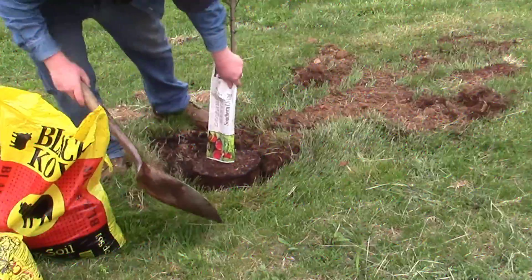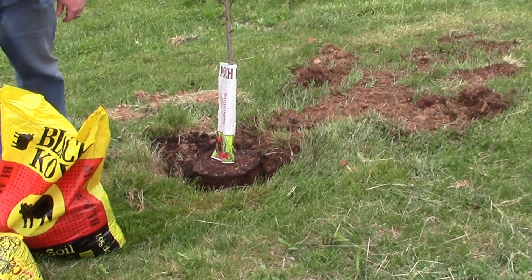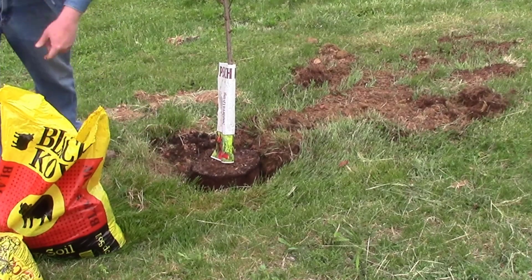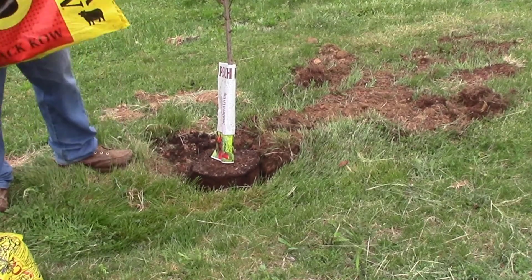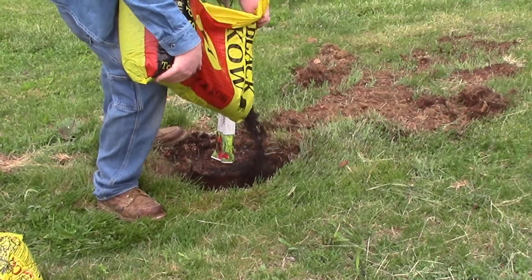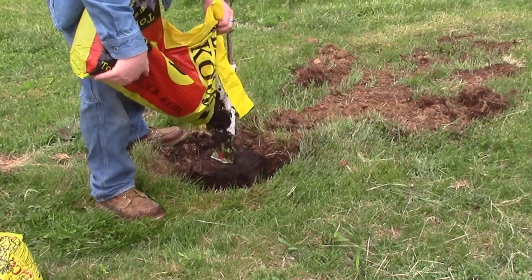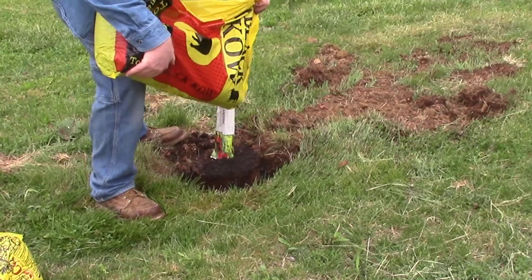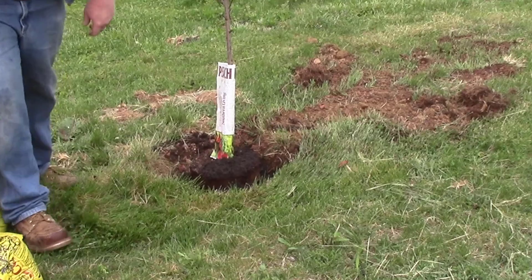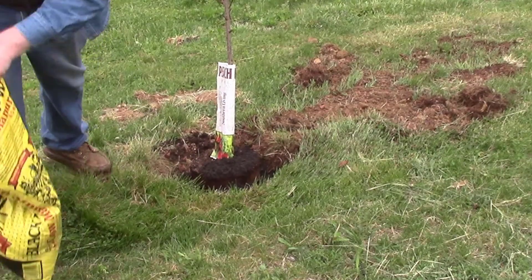I started getting a lot of feedback from the wind and some road noise nearby, so I'm just going to do the audio separate. What you're seeing right here is I've got a couple of leftover bags of black cow — one bag of black cow compost and one bag of black cow topsoil — and I'm just alternating layers trying to fill up around that hole.